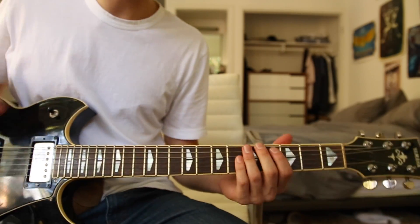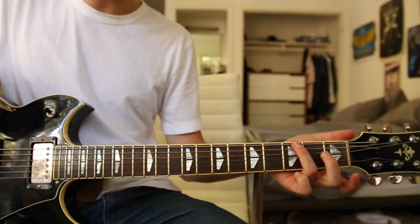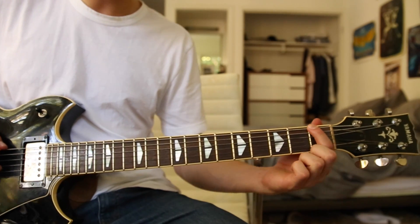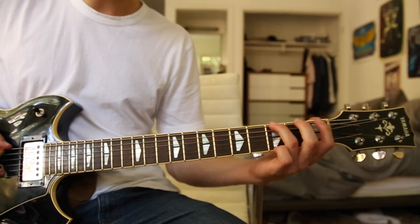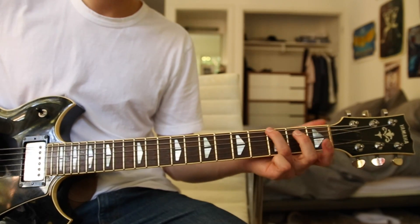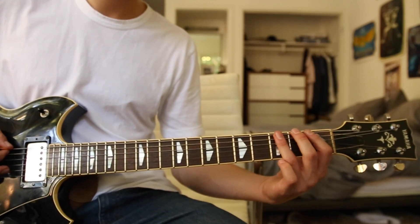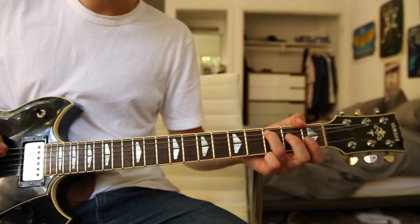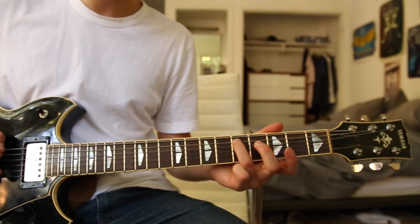The chorus starts off on the third fret E string, then on the first fret E string, and back to the third fret E string — the timing follows the same feel. Then take your third finger and place it on the third fret A string and slide it up to the fifth fret A string.